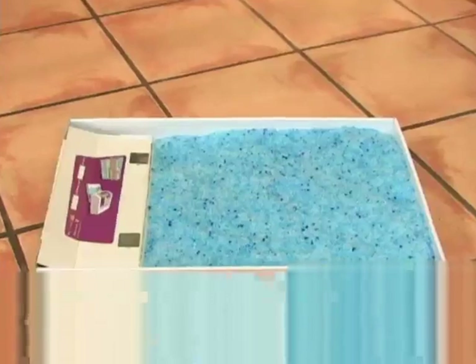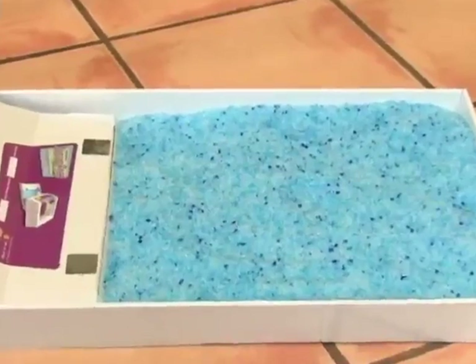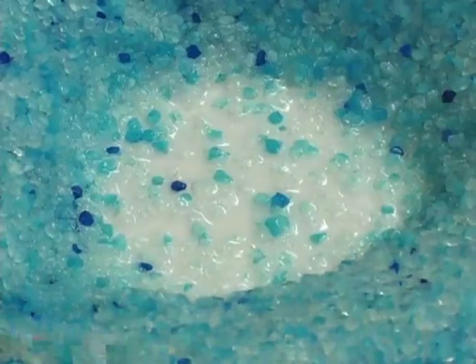Every cat owner will want to know about odor control. The disposable litter trays are pre-filled with crystal litter. They are sturdy and have a protective plastic barrier to guard against leakages.